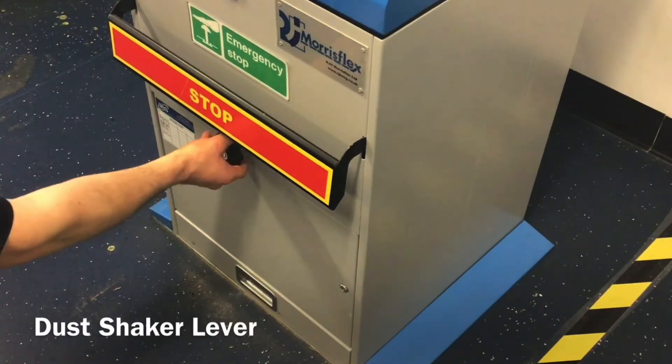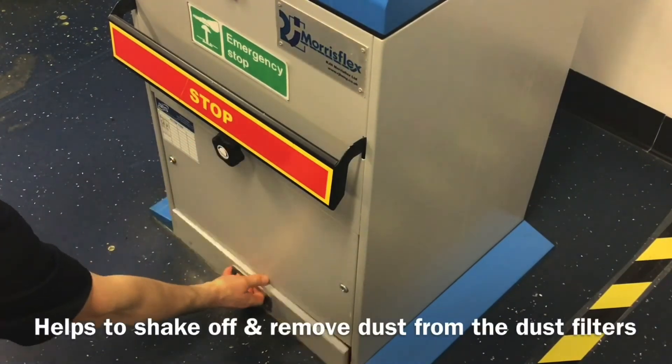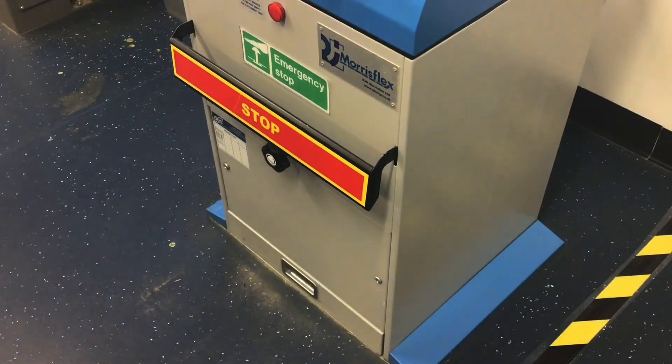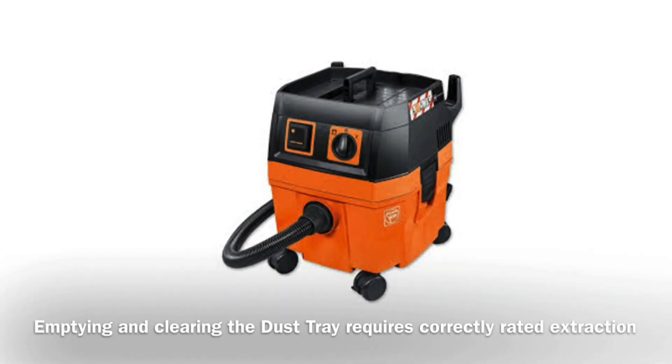The dust shaker lever for helping to shake off and remove excess dust from the bandfacer's dust filters. This should only ever be used by qualified staff or technicians, as the cleaning of dust requires correct personal protective equipment and extraction systems.